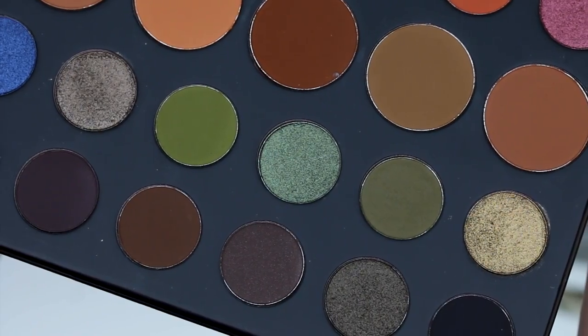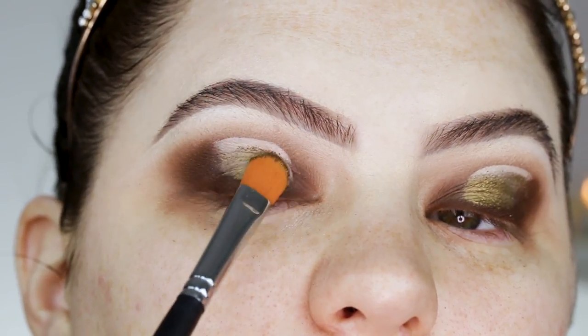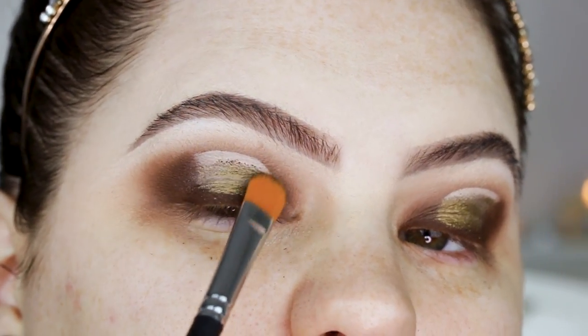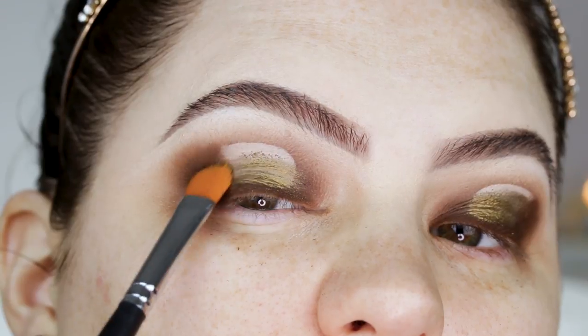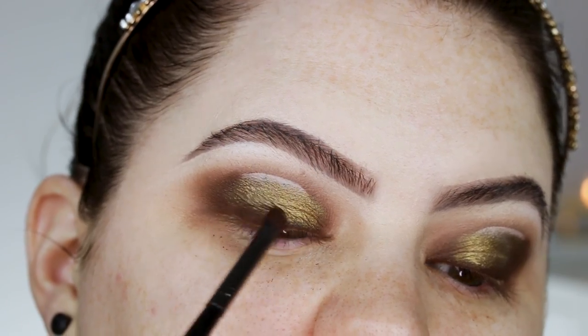I'm going in with my Morphe 224 brush and this really pretty green shade. I'm going almost all the way up but leaving a little blank space for a lighter shade, and I'm blending that green shade on every side.